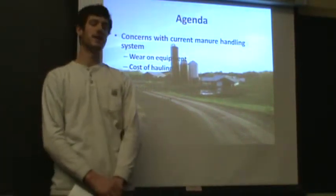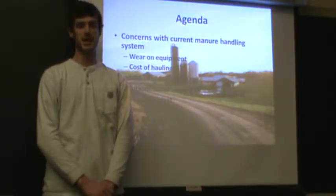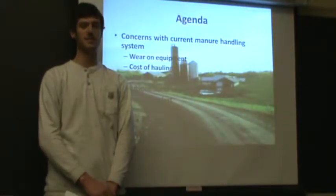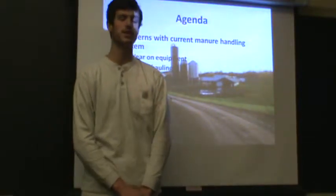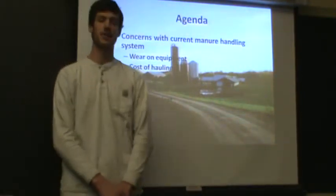VTC's farm manure handling system is improperly designed. The system was originally designed to handle sawdust. However, they have switched over to sand and in the future they are not going to be switching back to sawdust, due to the many benefits of sand. So because they use sand, they have a lot of problems.